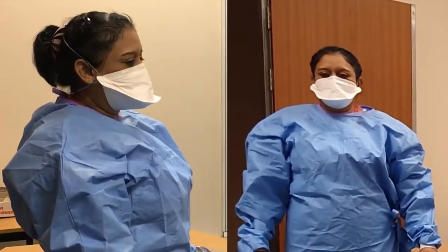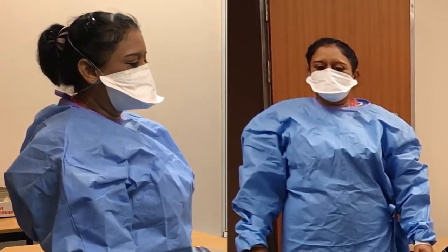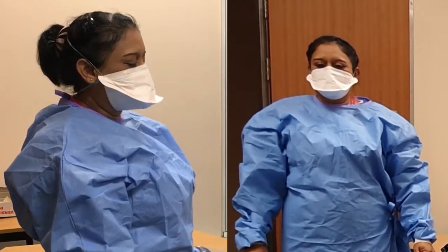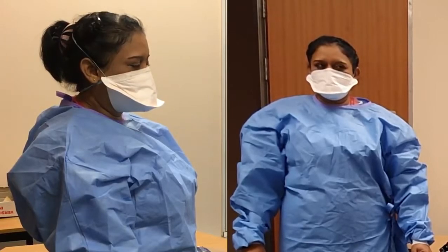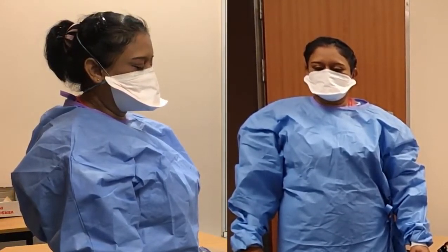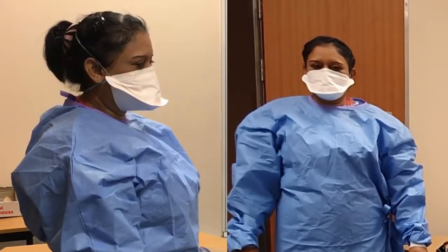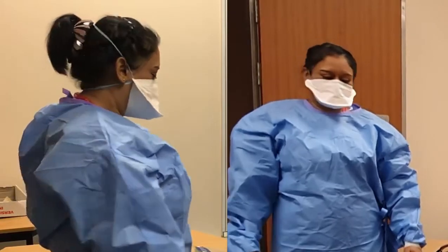Sister Ramlagun is going to breathe out hard and breathe in hard — you can see that mask moving. She's done the fit test which shows that the air is moving through the mask and being filtered, not sneaking in around the sides. If you wear glasses, take your glasses off, put the mask on, then put your glasses back on because otherwise it doesn't fit nicely.